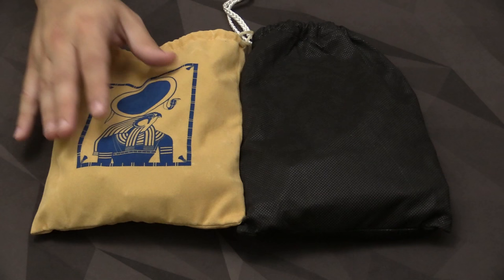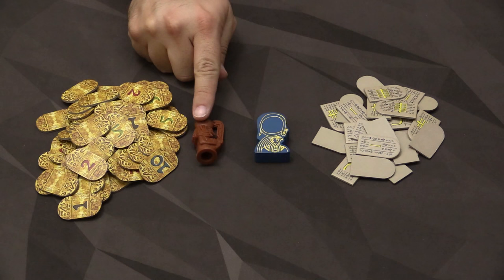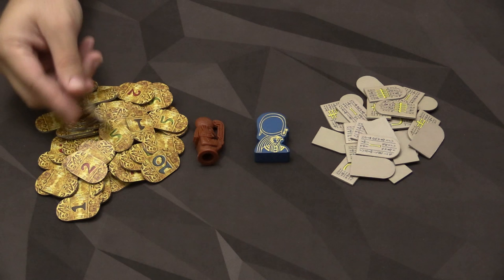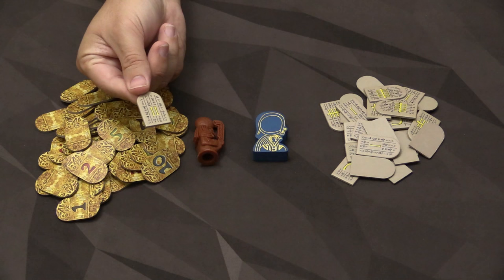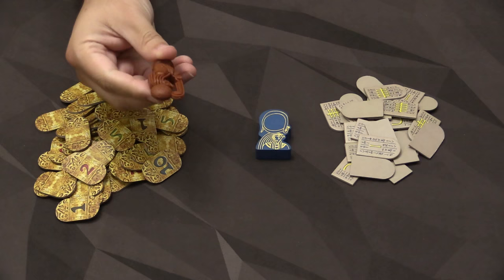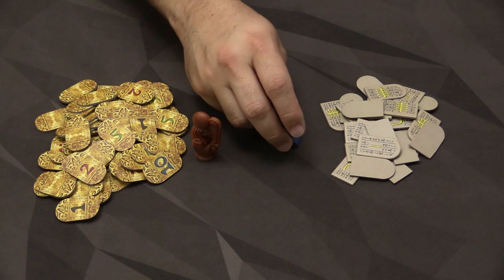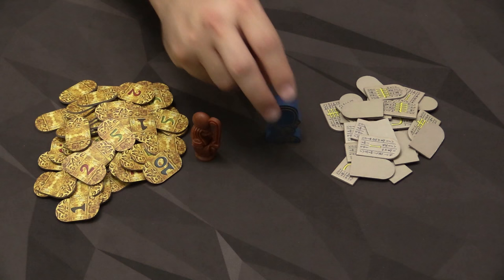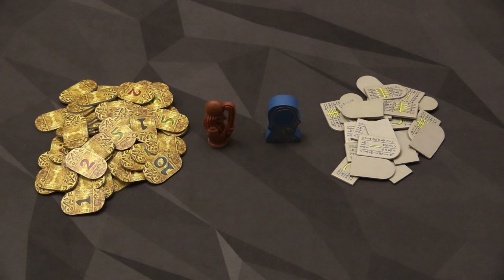The new money and the new RA bidding token are also very, very nice compared to the old ones, especially the money. It all looks very nicely printed — it all looks like a chunk of gold. Whereas the old ones were going for a tablet motif, and while the fronts were fine, the backs were very bland. So I like the new money better. The new bidding tile is a 3D plastic piece, which works well — the idea is to have something chunky you can grab and place in front of yourself. The old one looked good but single-sided printing meant it was bland on one side. I prefer both the money and the new RA token in the new printing.